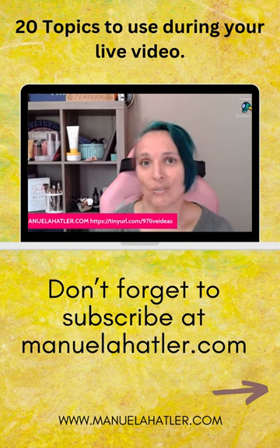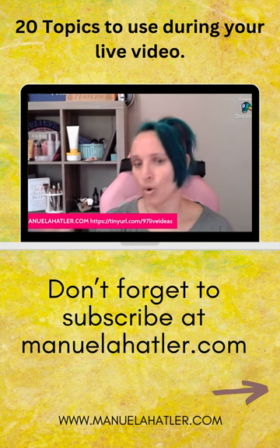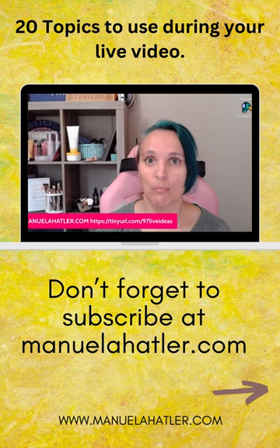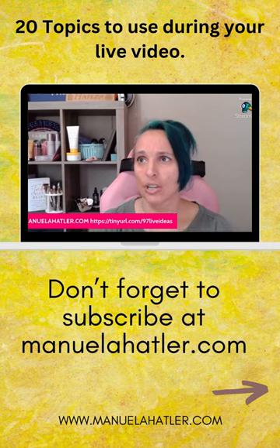Tea Tree Oil works to support sebum balance and soothe acne-related inflammation, leaving the skin feeling refreshed and clear without over-drying. Tea Tree Oil has been an essential oil used for over 100 years, particularly for skin conditions, and is best known for its antibacterial properties.